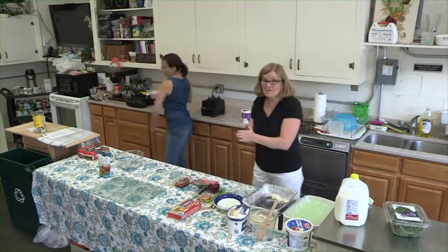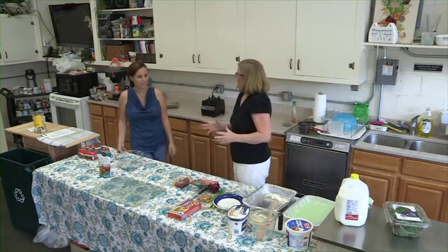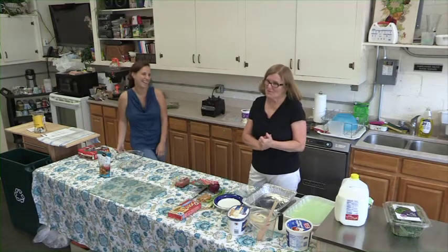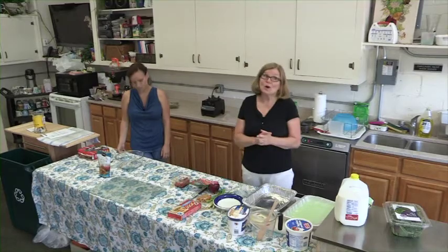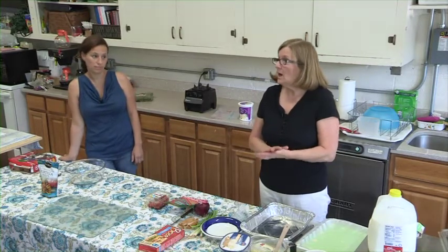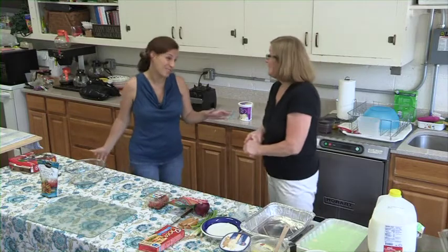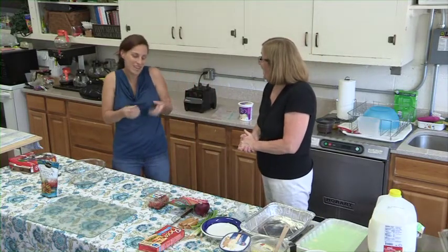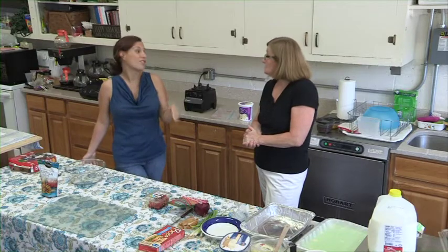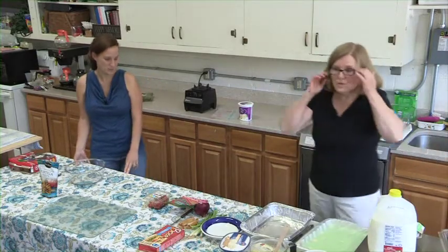Now let's get busy with the pistachio dessert. Confession: I'm using butter — I never use butter — but today we're going to use it. Some people say it's better to have a little butter than margarine. The original recipe calls for margarine, and you could use margarine, but I've swapped it out for butter because it's a little more rich.